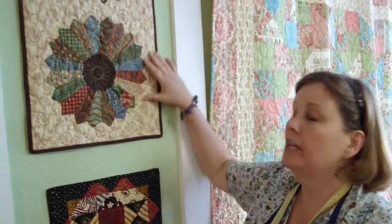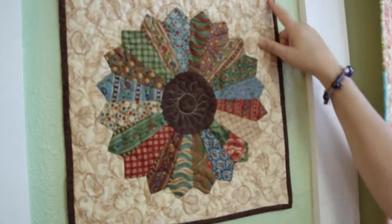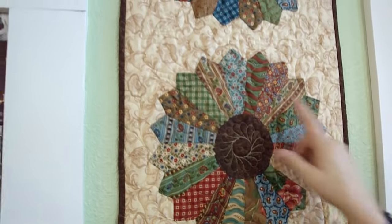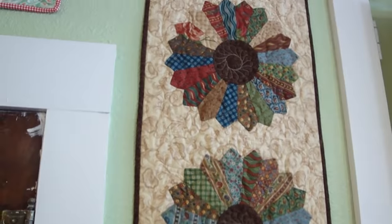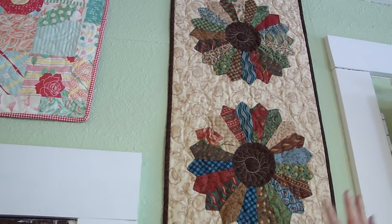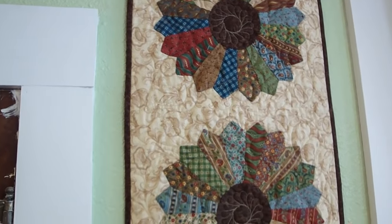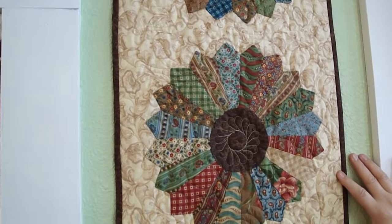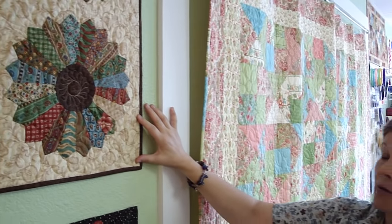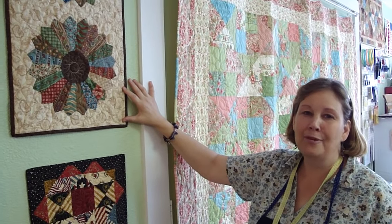So there's your little Dresden plate. This is an example of a finished Dresden plate project — a table runner or wall hanging with three Dresden plates on it. Each one has twenty blades and the center circle. We've attached them by hand and then machine quilted over the entire thing to give it this finished, elegant look. It really is a pretty project, perfect for the beginner or intermediate sewer, or for somebody who likes to sit and have hand things to do. We hope you've enjoyed this tutorial from the Missouri Star Quilt Company. Happy quilting.